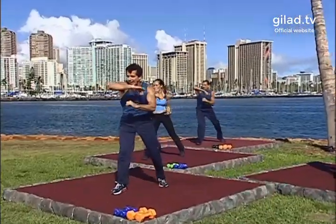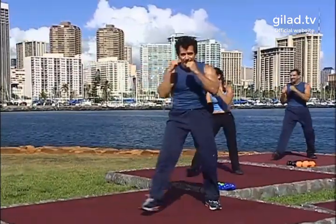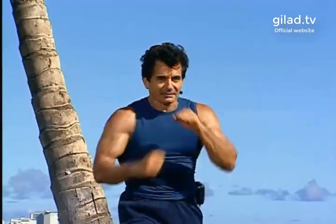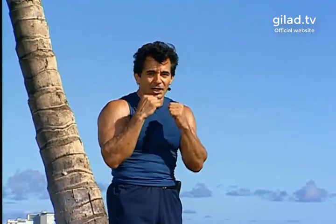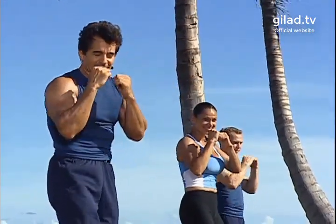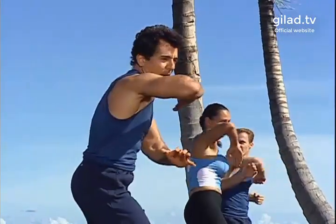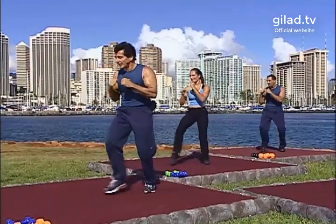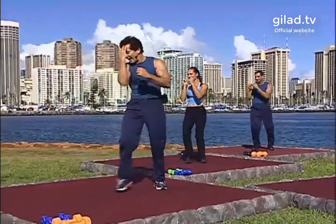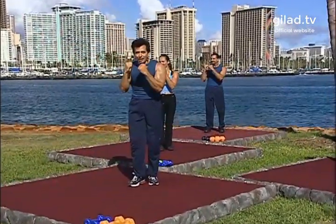One, two, hit — nice work. Hit, hit, elbow, back. Again: jab, jab, elbow, step back. Good. Jab, jab, elbow — two more. Yes, one more time. And we're adding two hits — let's go.